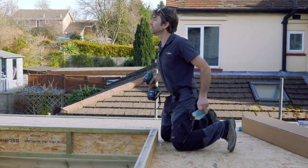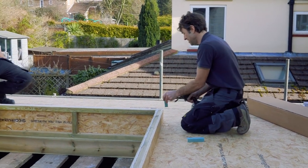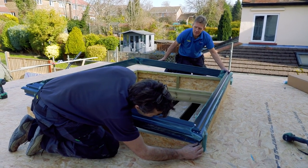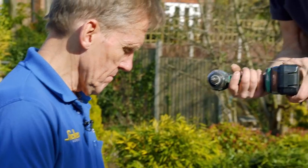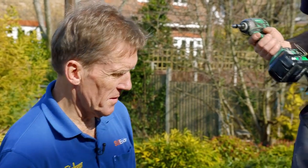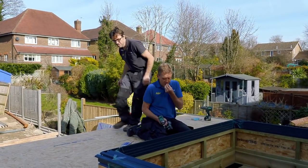Straight away we're happy with the fit. Just sensible use of the impact driver — change the torque setting, because they've got so much power they'll just drive all the way through if you're not careful.